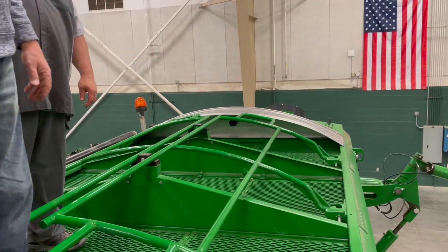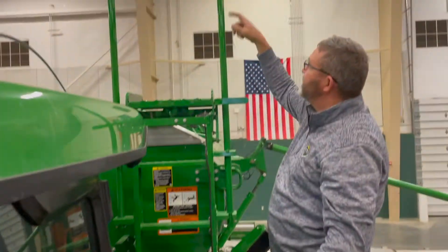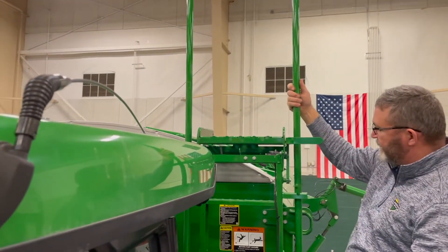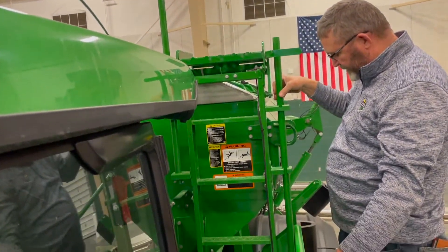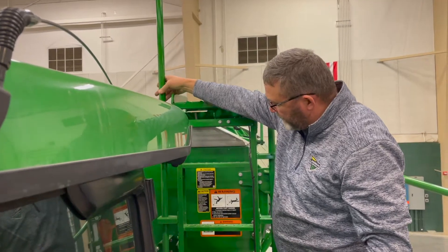It is a great safety feature when you're up here 10 feet off the ground. Another safety feature is these handrails to get up the ladder. They'll easily come down by pivoting them — they come down for the running position. Be careful that you don't have these up when you're going down the road.